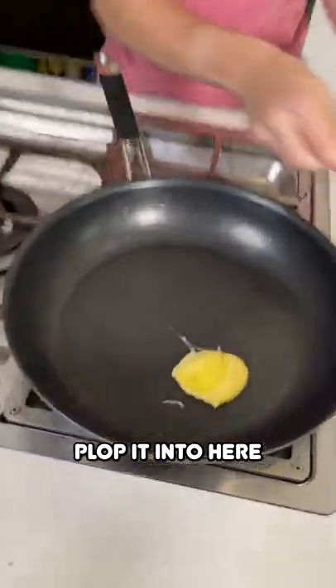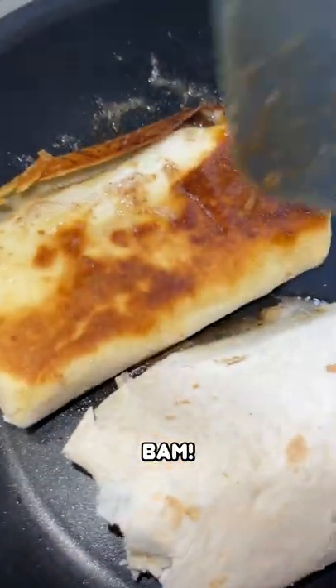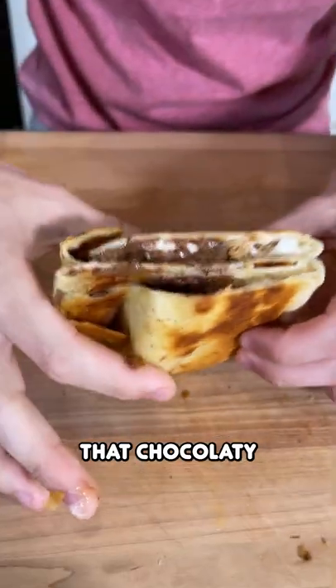Grab some butter, plop it in here. We're going to place our other burrito in here. Let's give them a flip. Bam! Ooh, look at that chocolatey goodness.